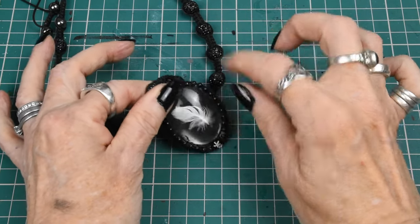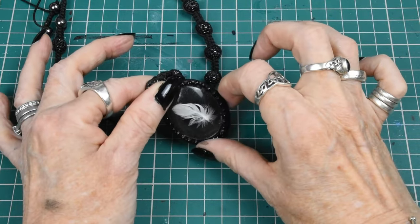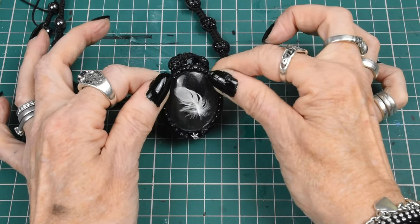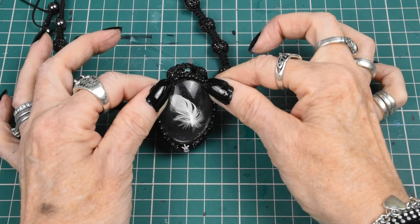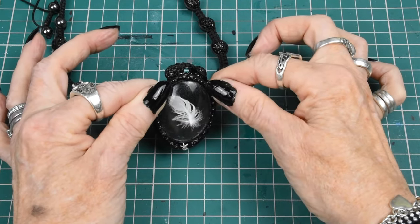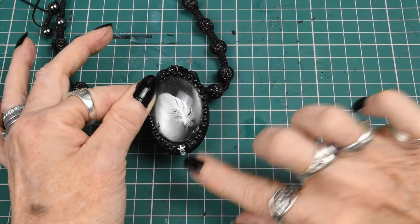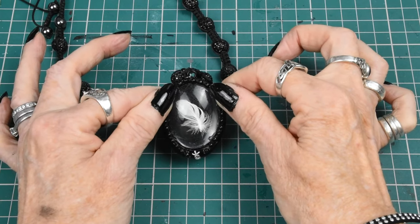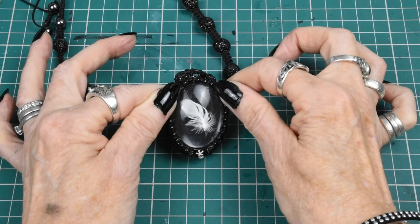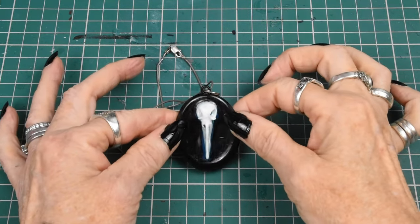This one has a glass cabochon with a tiny tiny seagull feather inside — the smallest one I've ever found. I pick up seagull feathers all the time to make into various things. On the bottom I've got some little star and moon nail art pieces, the kind you stick on your nails if you've got the patience, time, and skill to do so.